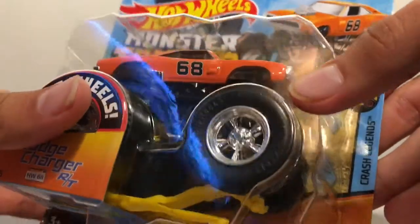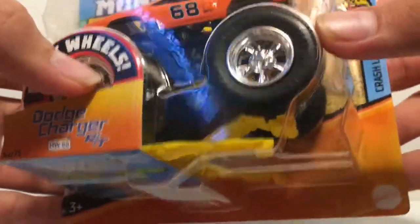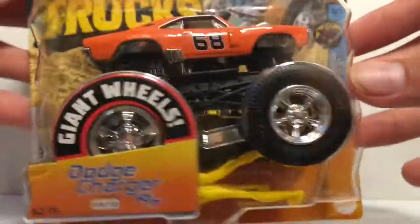I want to get this out of the package because, as you can see, this is not your ordinary Hot Wheels Monster Truck — this is actually a drag setup Hot Wheels Monster Truck. We have the skinnies in the front and then the slicks in the back, so let's take this out of the package and take a look at it.